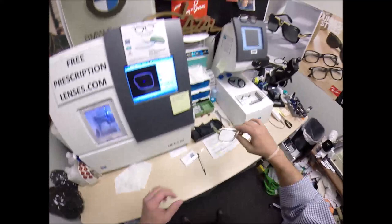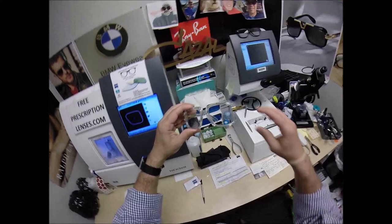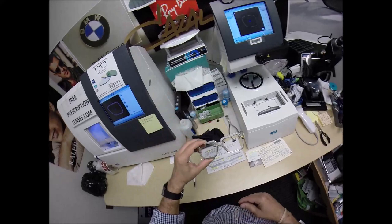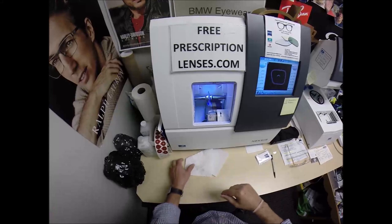I can cut any power lens you want — single vision, line style bifocal, progressive. I can do it with transitions in gray, brown, green, or blue. I can do any DuraVision anti-glare coating. I can do polarized lenses, polarized with mirrors. Some gold lenses in here would look great, wouldn't they? I can do the extra-active lenses with the gold flash mirror.